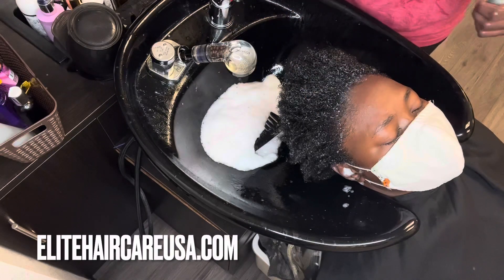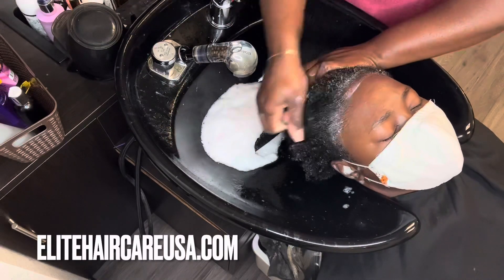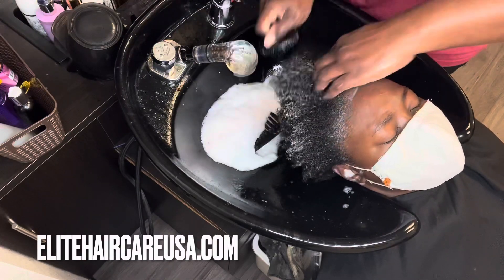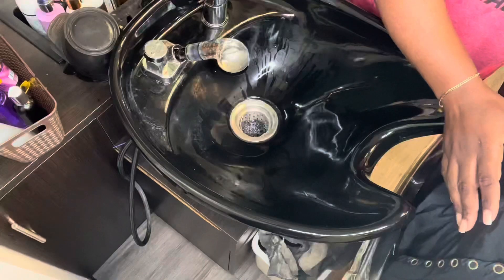Now this is a soothing conditioning mask, but it can also be used for those of you that have any type of hair repair or hair growth issues like stagnated growth. And then I went ahead and added some of our Super Growth Serum, which is our water-based serum, to her hairline, and I just used our scalp agitator to distribute it and get that blood flow going.